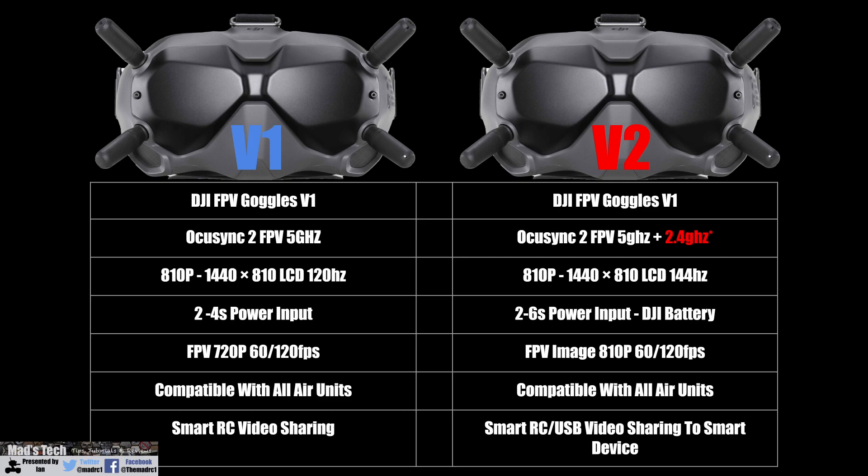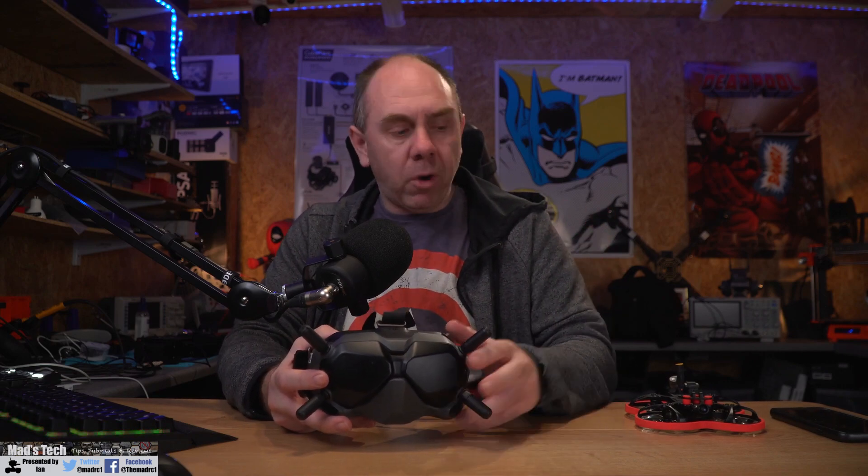Looking at the specific differences: both V1s and V2s support OcuSync 2, but whereas the version 1s supported 5 gigahertz only, the version 2s can support both 5 gigahertz and 2.4 gigahertz. All of the DJI air units use 5 gigahertz only, and whilst the version 2s now have this new option to work on 2.4 gigahertz, this is for future use with an alleged FPV drone. The current air units do not support 2.4 gigahertz, so when using the version 2s with FPV air units they will simply be on 5 gigahertz only.